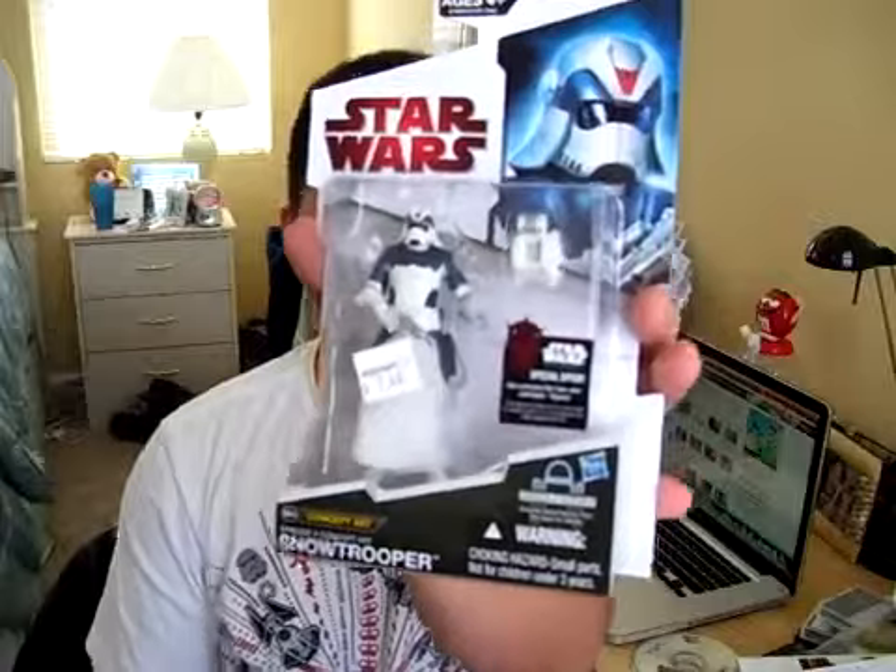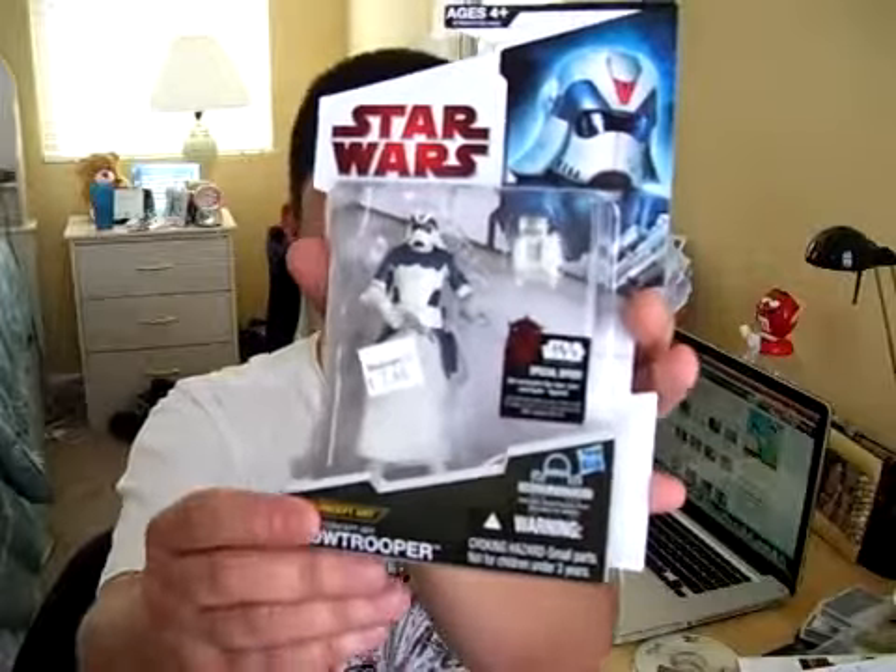Hello Star Wars Action Figure Fantasy Collectors, welcome to a brand new Star Wars Legacy Collection Action Figure Review. For today's review, I have the concept art Snow Trooper, based on concept art from Joe Johnston.